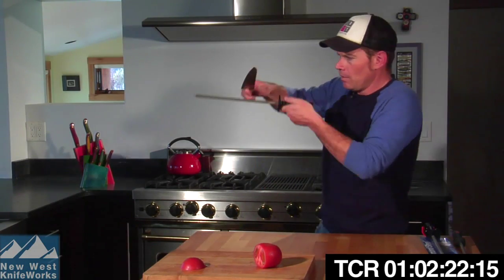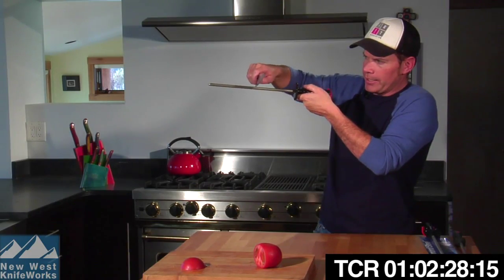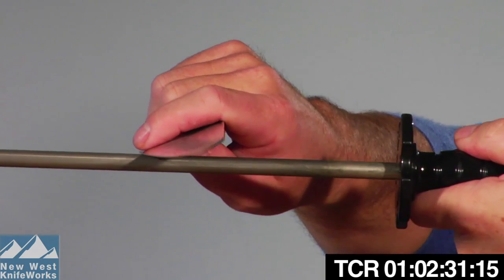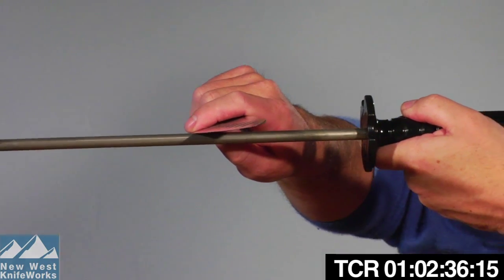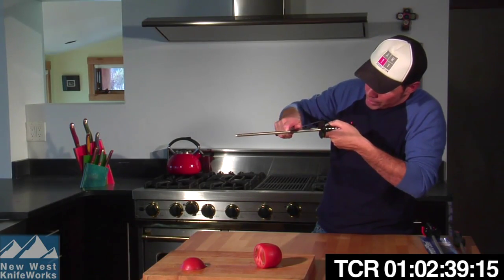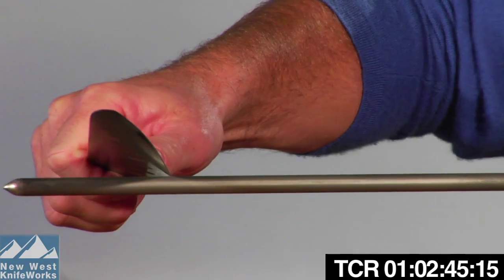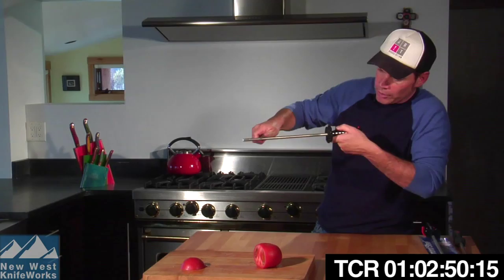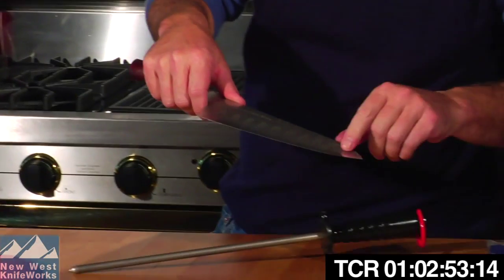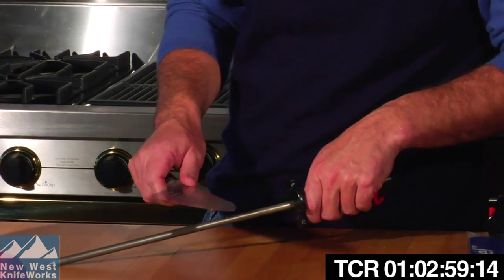The most important thing in sharpening is using the proper angle. You want an angle between 15 and 20 degrees. Start at 90 degrees, take half — that's 45. Half again is 22 and a half degrees, and then just a little bit more gets you to 15 to 20. Maintaining that consistent angle throughout the sharpening process is the most important thing, whether using a diamond steel or a stone. One trick: if your knife has scratches along the side of the blade, that means you're not controlling the angle and hitting the blade flat somewhere in the process.